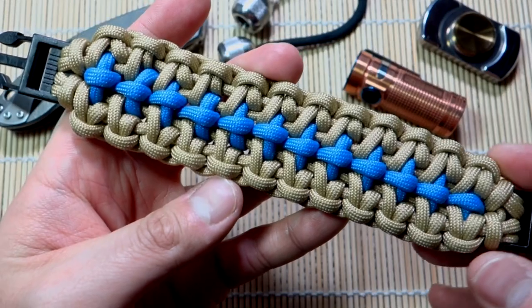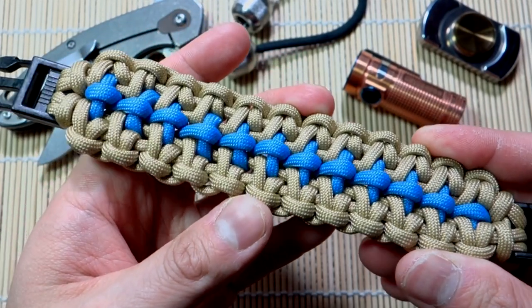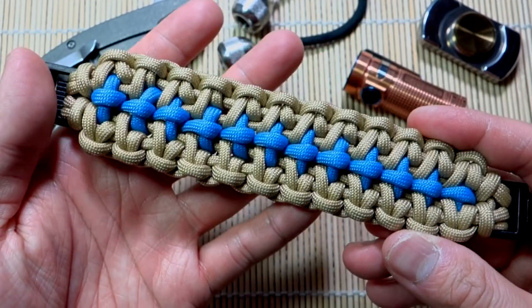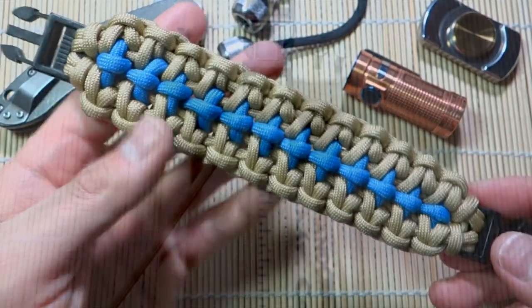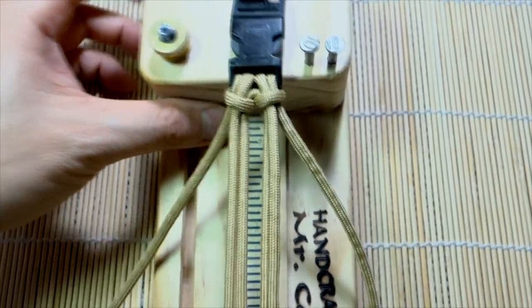If you're looking for where to get paracord, check out those affiliate links down below, because when you shop through those you're helping out this channel greatly and I always appreciate that. Alright, let's get into the tutorial. I've got my paracord ready and we're doing the four strand core with the double cow's hitch on each side.